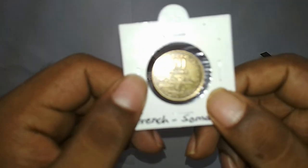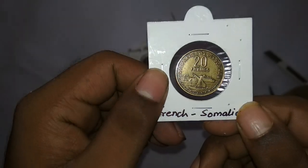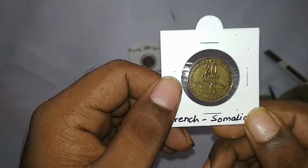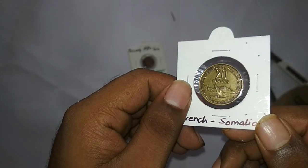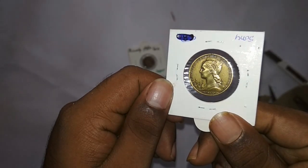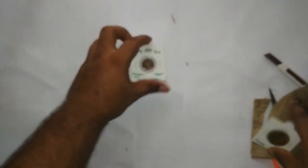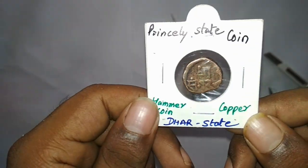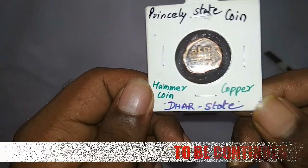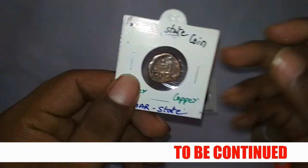The first coin is the French colonial coin of Somaliland — that country is now called Djibouti. This is a really interesting colonial coin. The second coin is the coin of the Dar princely state — it's a hammered coin, and as you can see he has written it clearly on the label.